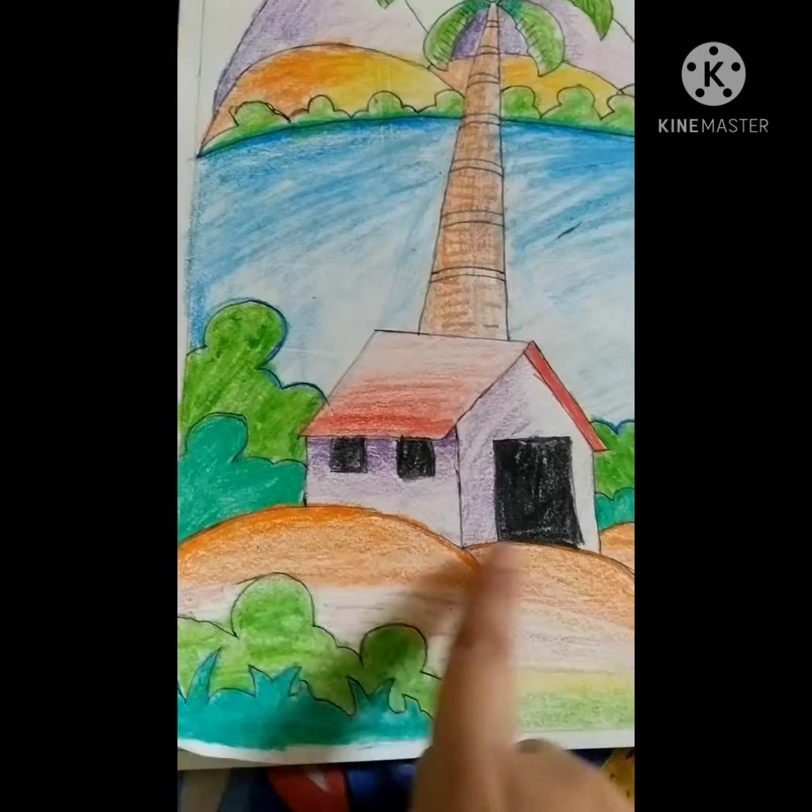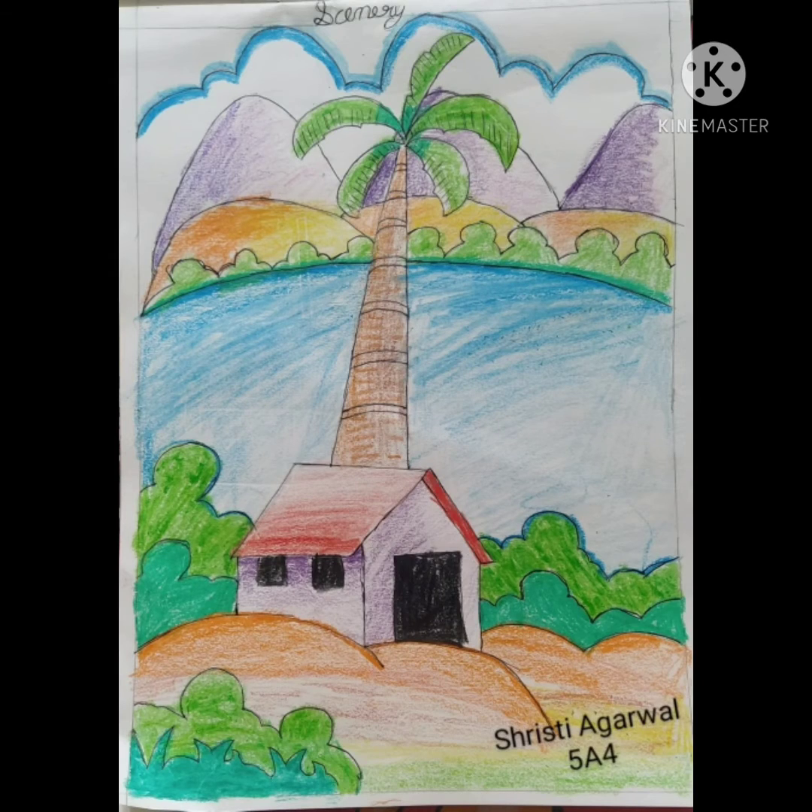And here first orange. Thank you for watching this video of this scenery. Bye bye!